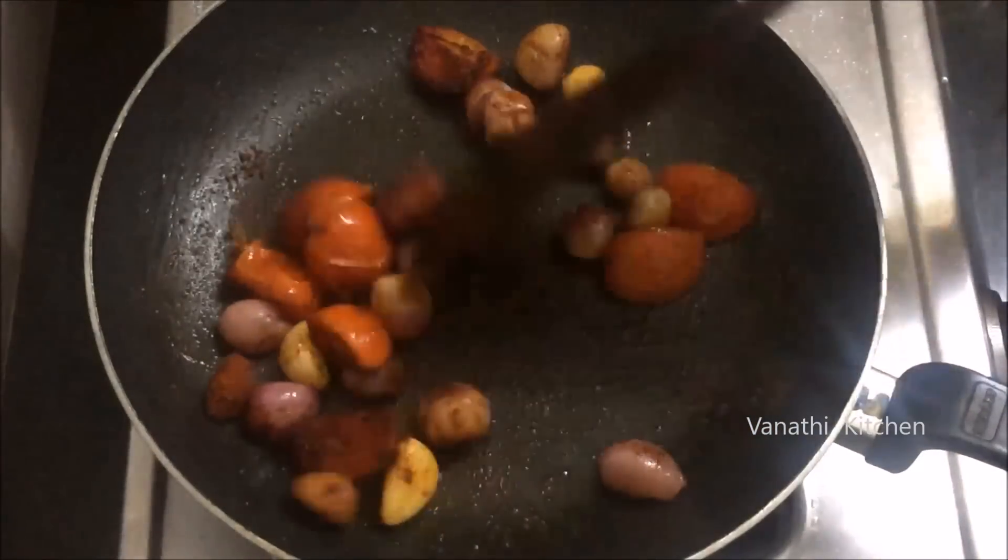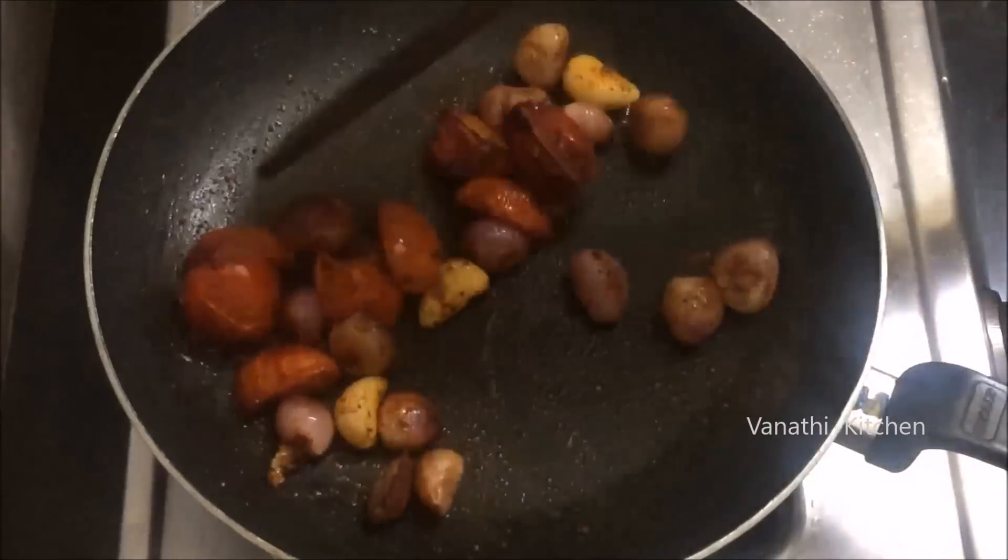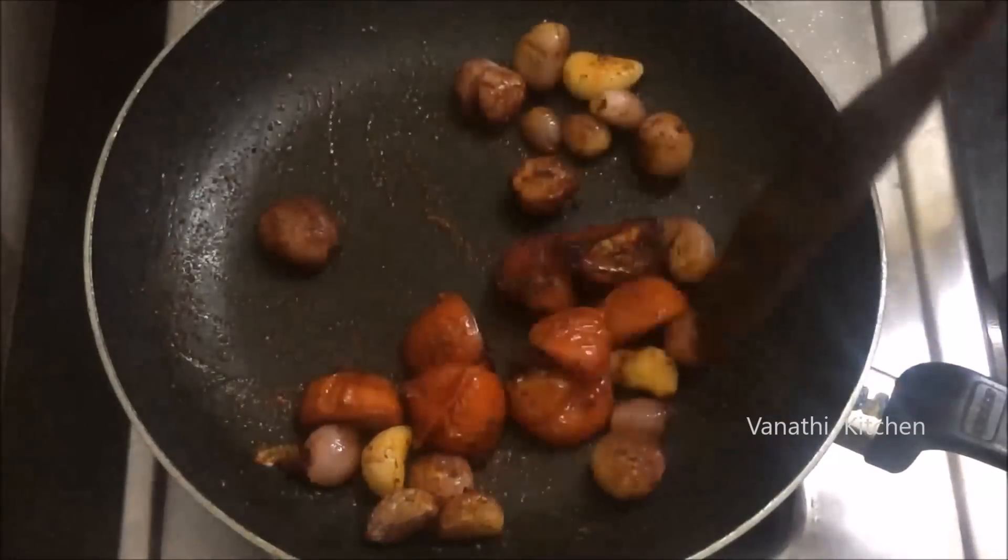Mix the chutney in a little bit. When we start with the spoke in it, after mixing it for 30 seconds we will freeze it.